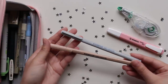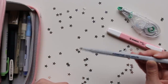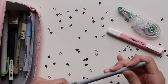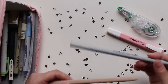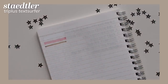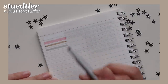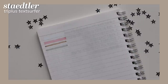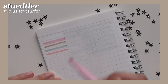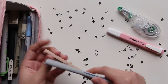Next I have these Staedtler Triplus Textsurfer highlighters. They're shaped with a conical tip but flexible enough that you can use them as a flexible brush pen, a marker, or a highlighter. I really like these because they're so multi-purpose and I love the colors they offer. Unfortunately I'm starting to run out of ink in the brown one because I use it so often, so I'll have to wait a few more months before repurchasing since I'm on my no-buy.